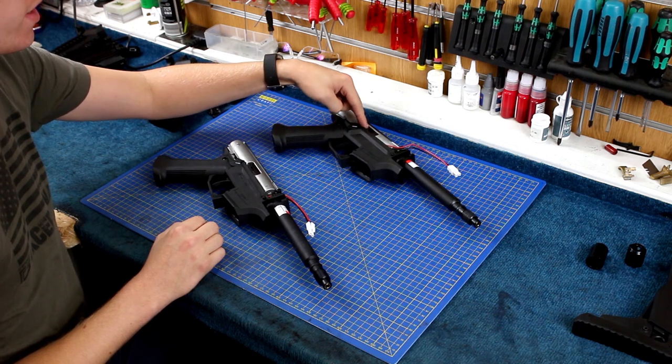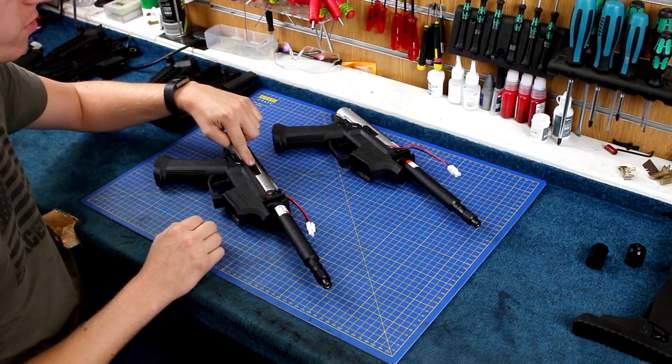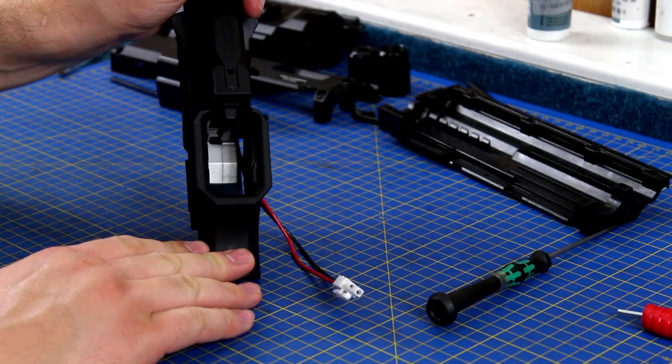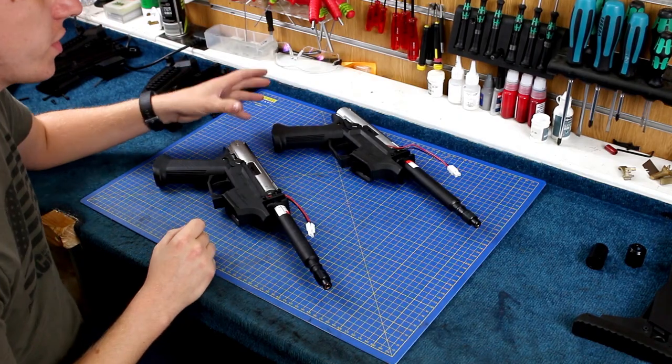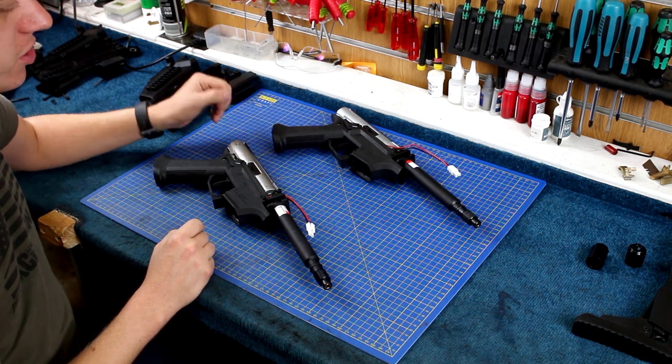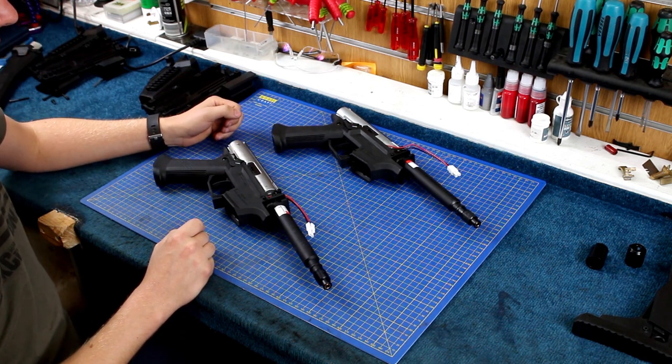The 2018 version has a slightly different shape on the cutout, and if you look up the mag well, the 2018 version has a shim for the gearbox case. We're going to pull the 2018 version completely apart now to the gearbox, and speed it up again on the camera to get to the gearbox case itself.